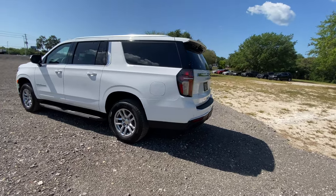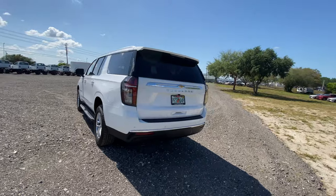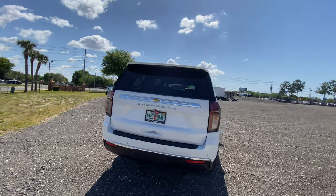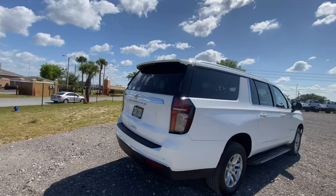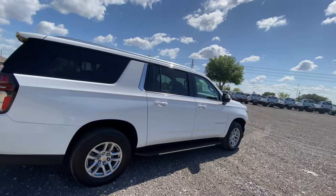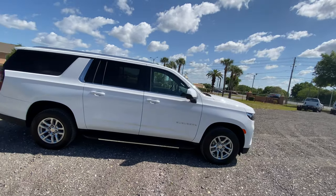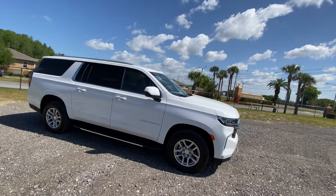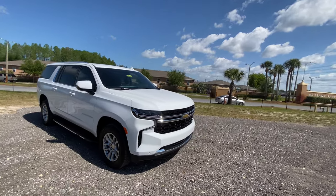The Chevy Suburban has evolved tremendously over almost a century. It became more popular in the mid to late 90s when they released the Tahoe — essentially a short-wheelbase version of the Suburban. The Suburban shares its platform with the Yukon XL and the Escalade extended wheelbase, while the Tahoe is basically a regular Yukon with a shorter wheelbase. Both vehicles have changed tremendously for this new generation.